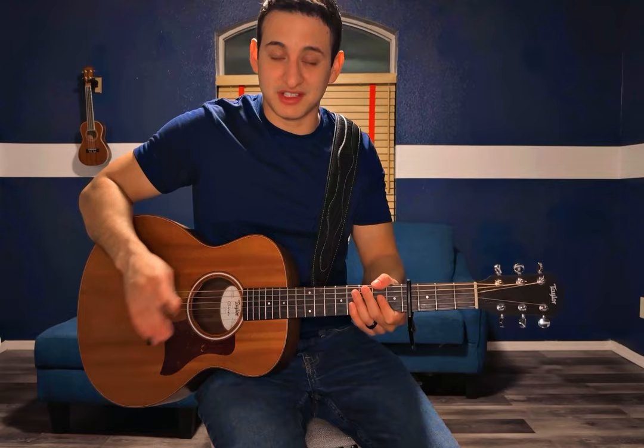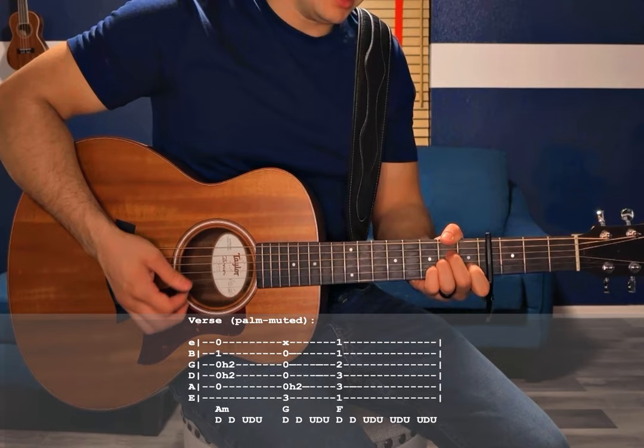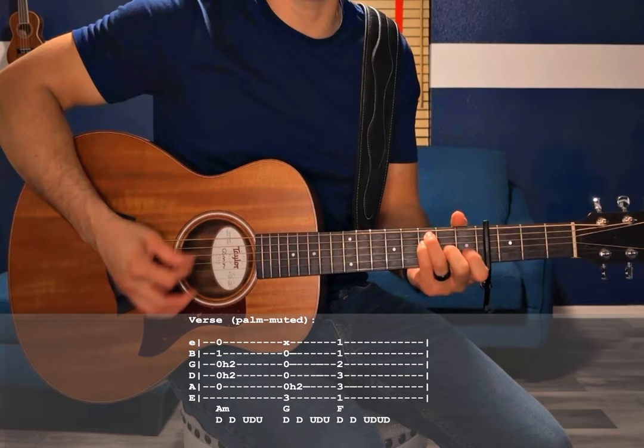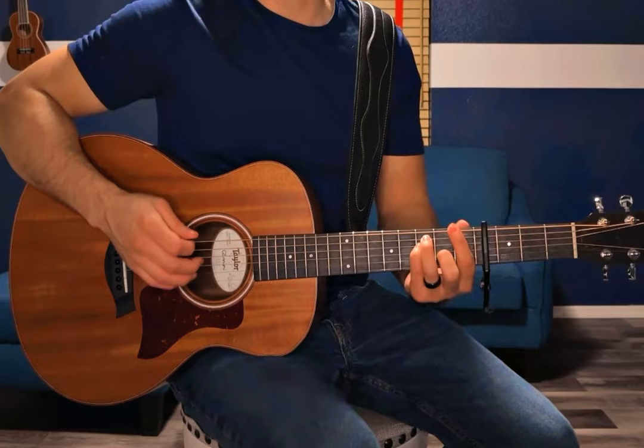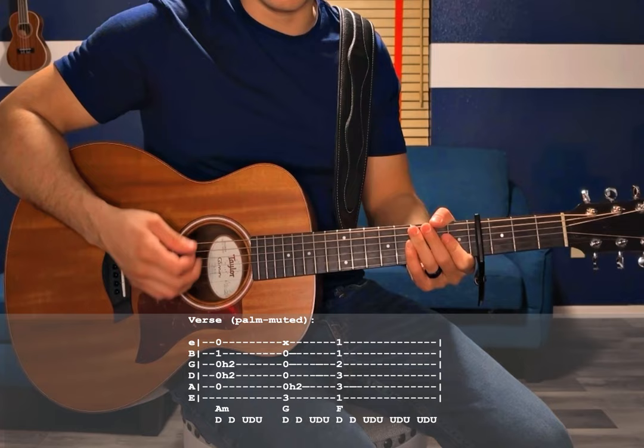The next part is the verse, and it's going to be really easy because it's played essentially the same way, just with fewer hammer-ons and pull-offs. What you're going to do is palm mute — take the outside part of your palm and rest it on top of the strings on your picking hand. We're going to do the same strumming pattern, same progression from A minor to G to F major. When you're palm muting, you may get some extra strings ringing out — don't worry about it. As long as you've got that feel going, it's going to sound just fine.